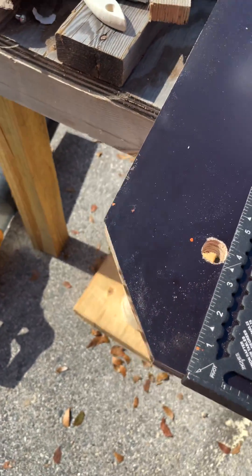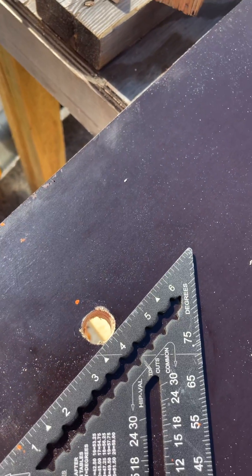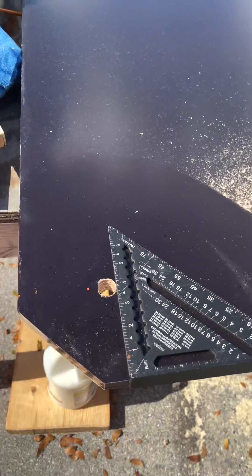We just completed our cut on the end and drilled our rope hole — you can see it right there, four inches on center. We'll continue doing that on all four corners and we'll be done.